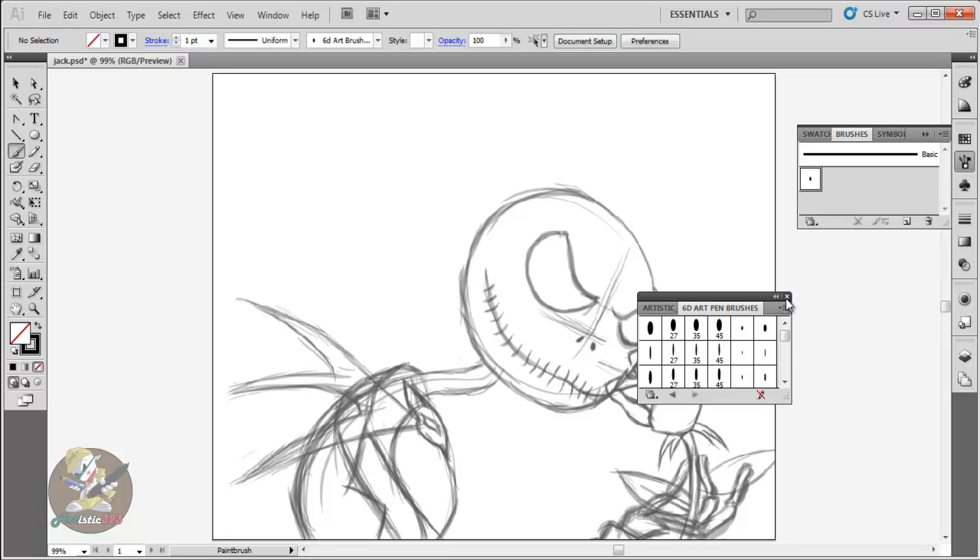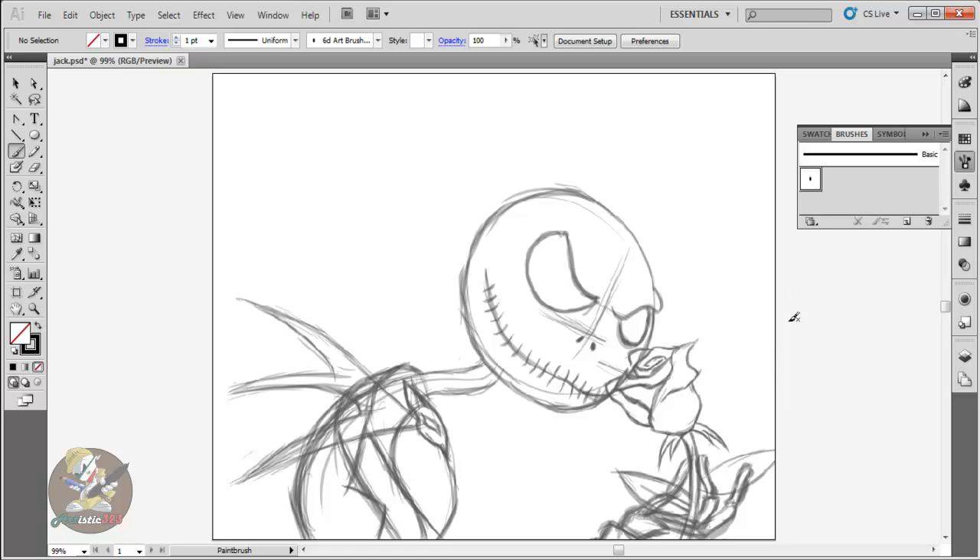If you want to get rid of this box right here, all you gotta do is just click the little X and that's it. Then to hide the panel, just click the little arrows right here and you're gonna go back to hiding it. If you want it again, just click again on the brush presets and then hide it back again with those arrows.